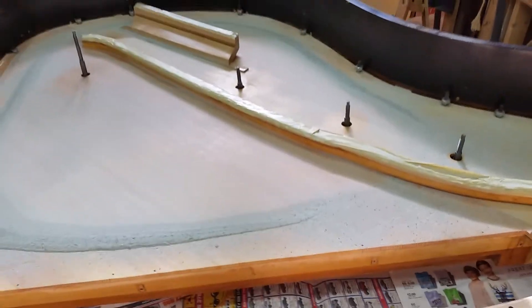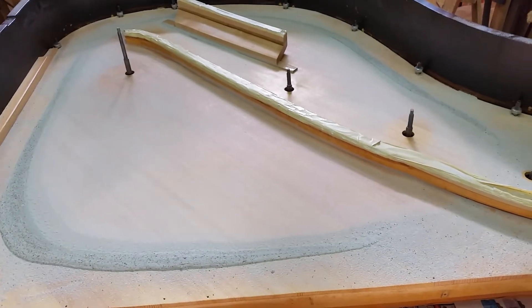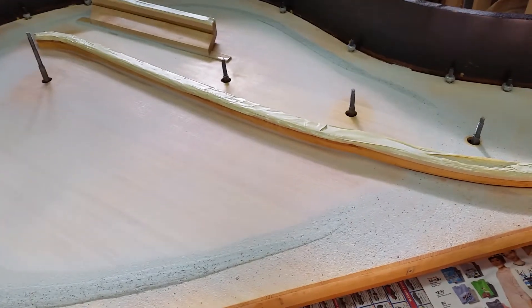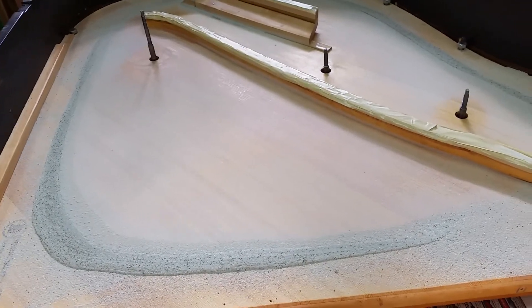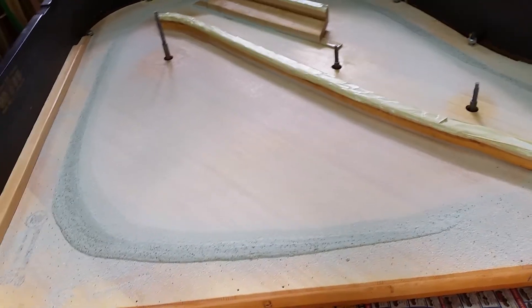Hello everyone, Chris here. I just did a Chladni sand pattern on this Baldwin R. This is a brand new soundboard I put in about a month ago. I usually let them sit for about a month so that they'll develop the compression and acclimate to the room.